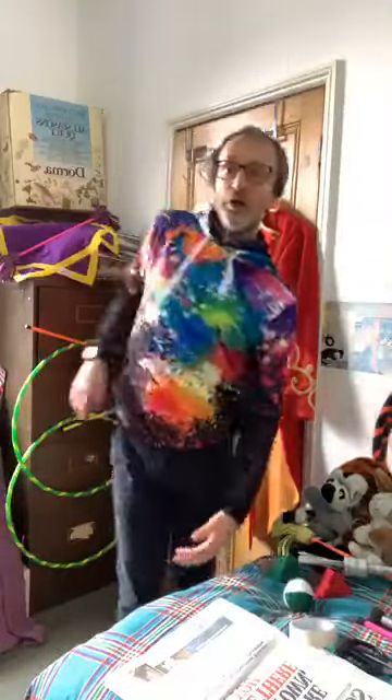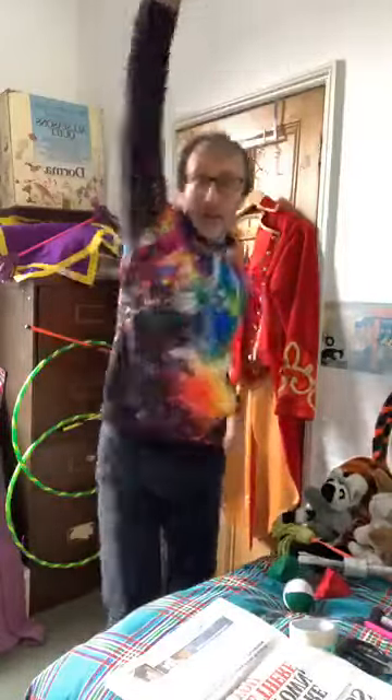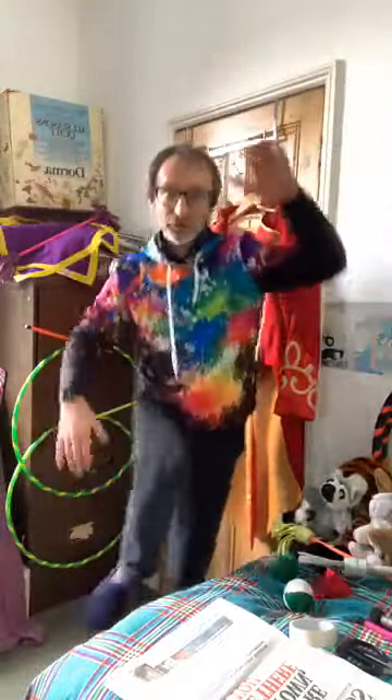Let's rotate our shoulders around, nice big circles, and let's go the other way. Of course you could pretend you're swimming — and turn backstroke. Let's go foot forwards, foot sideways, foot backwards — foot forwards, foot sideways, foot backwards.